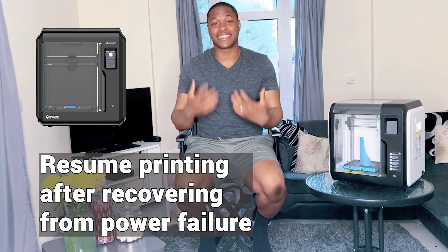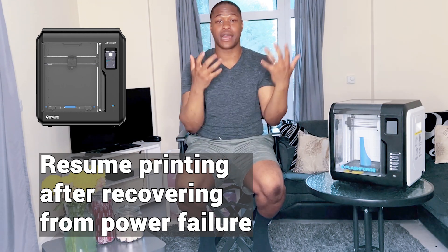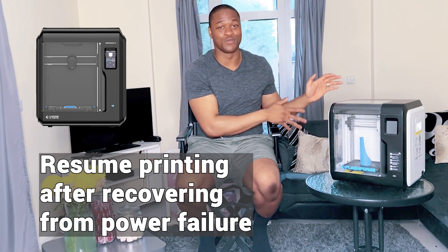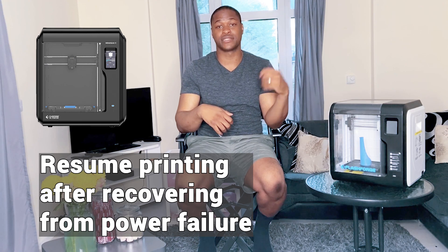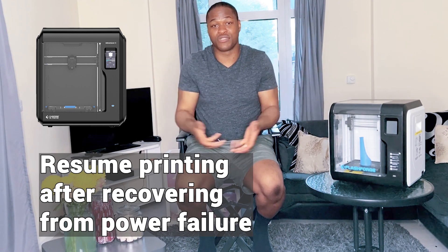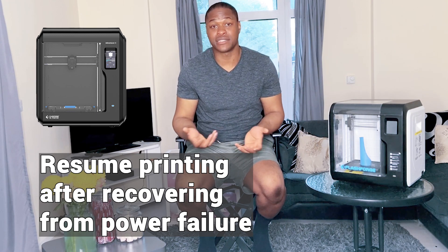The FlashFold Adventure 4 also has the ability to resume printing. If you had a power outage or the plug was accidentally pulled out, with the FlashFold Adventure 3 you'd have to start from scratch — it can't resume the print. Whereas with the FlashFold Adventure 4, if the power goes out or the plug comes out, you can just press resume and it will continue printing from where it left off. This is especially valuable if you're using 3D printers as a business, as there are no longer wasted prints.